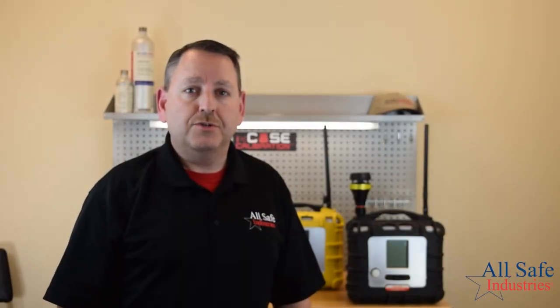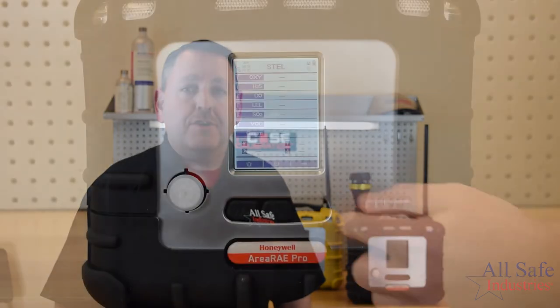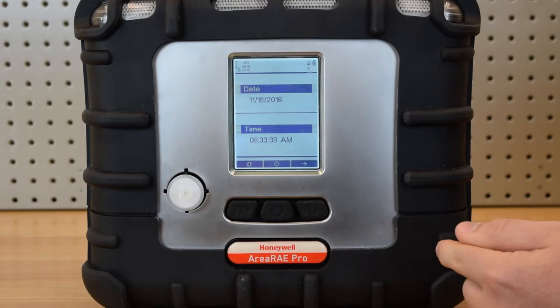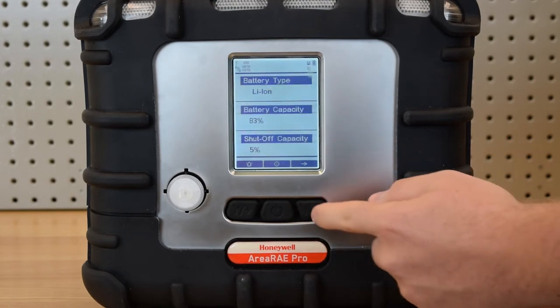The redesign also includes an easy access battery and sensor compartment. The Area Array uses the familiar three-button operation, so if you've ever used any RAE meter, you'll be able to operate the new Area Array.